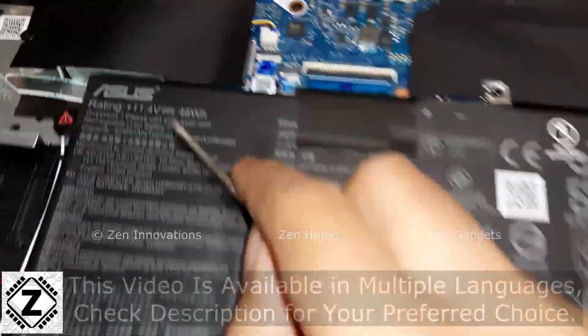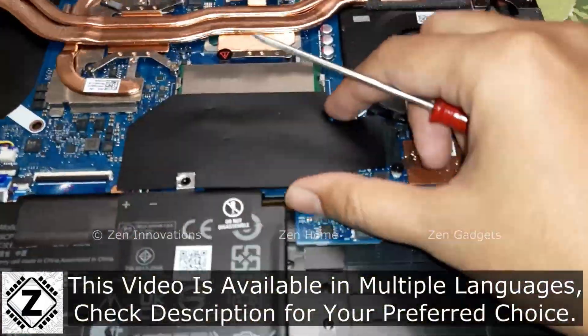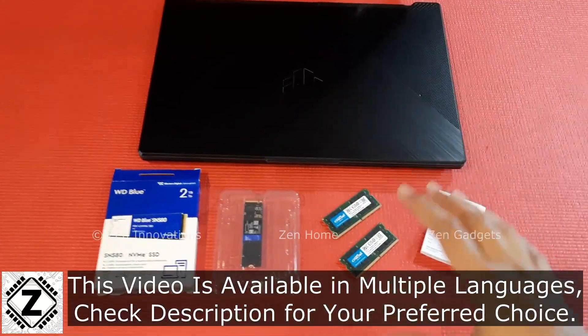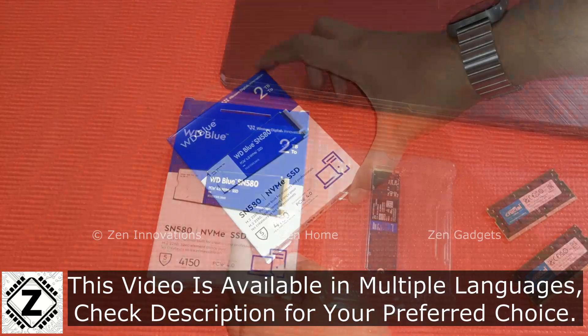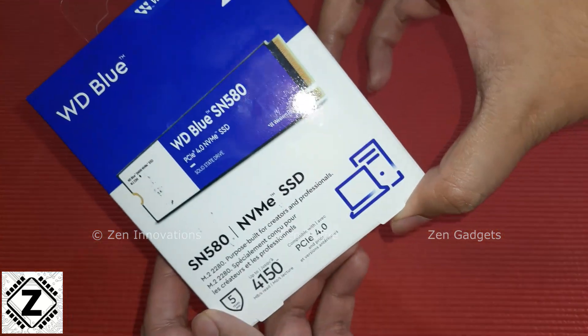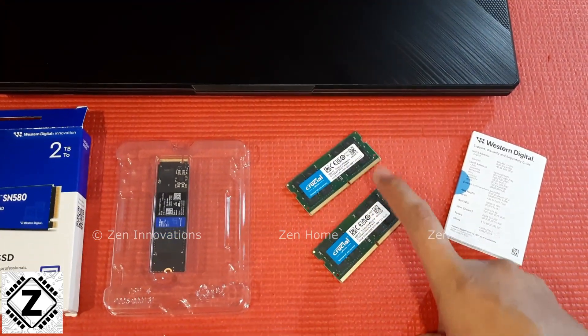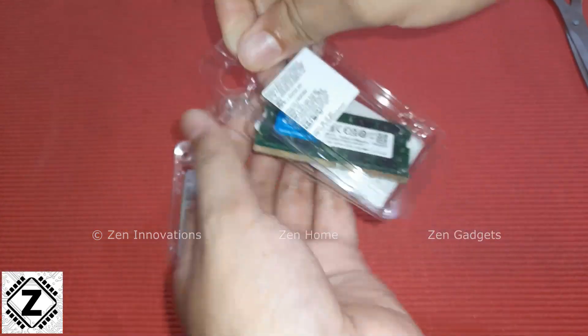Today we are going to upgrade this Asus TUF laptop. This is the F17 variant and it's going to be a really huge upgrade. The NVMe SSD that I'm going to install is from WD — this is the 2TB variant — and the RAMs we are going to install are 32 plus 32, that is a whopping 64GB of RAM.